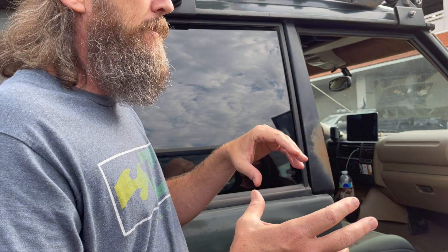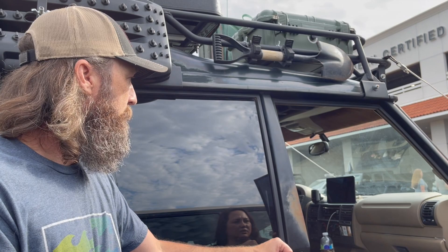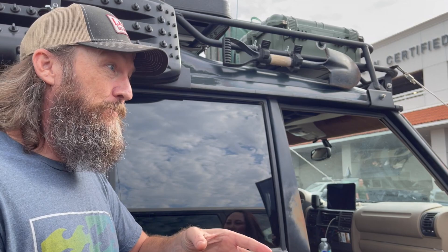For people looking at maybe getting an older rig — you don't have the built-in nav and all that, but you can do it even on your phone. You can download all that stuff, so don't be discouraged. I mean literally, go get the paper maps like we used to do. I still have a few paper maps in here just in case — always have a backup. If I know I'm going to Sedona or a specific spot, I'll grab those maps and throw them in there.